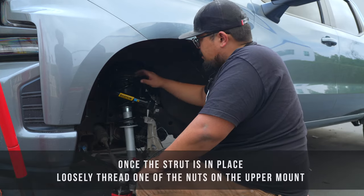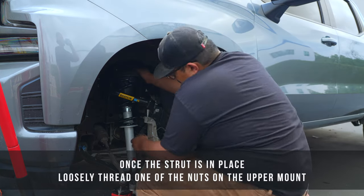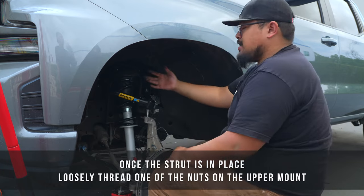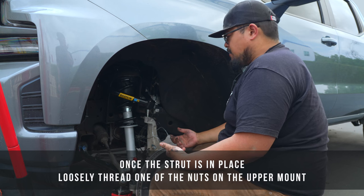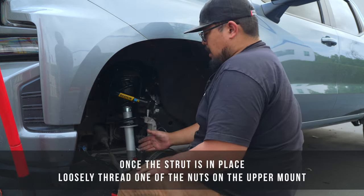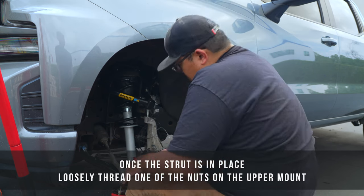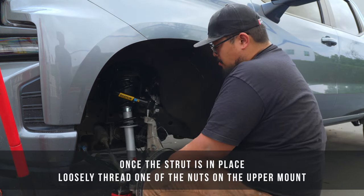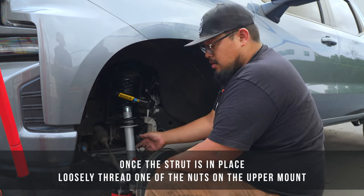Once you've got your struts in place, go ahead and put the upper mount in. Get one of the nuts started so you have something holding that strut up. If you're working by yourself, you can take a jack and jack up the lower control arm so you're not having to do multiple things at once. This will allow you to slide the bolt in from the bottom and mount the bottom mounts onto the control arm.